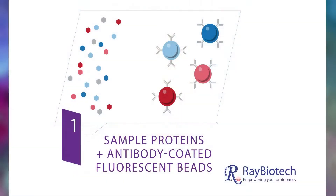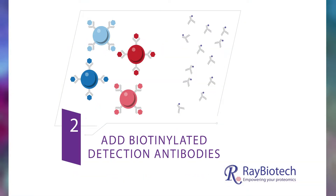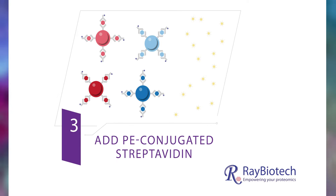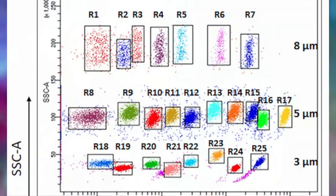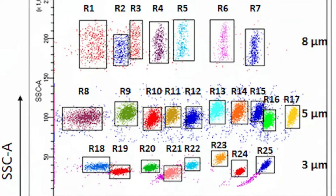Unlike traditional analyses where antibodies are immobilized on a planar surface, a bead-based array covalently attaches those same antibodies to a bead. This results in a much larger reaction area, meaning you can get more data with less sample. Fun fact: the beads that capture these targets can be mixed and matched to create multiple multiplex options, resulting in a platform that's highly sensitive and reproducible.